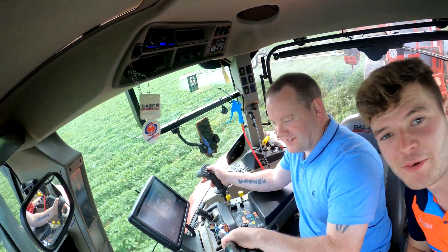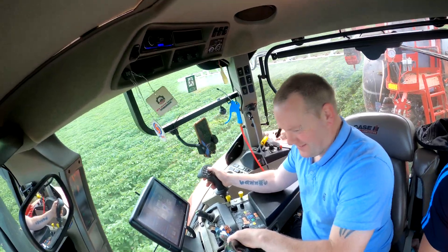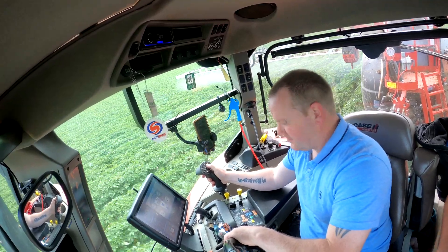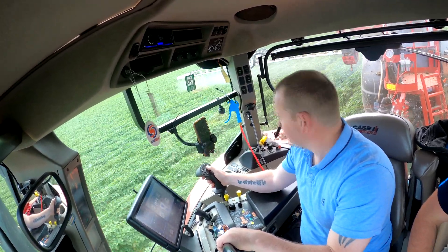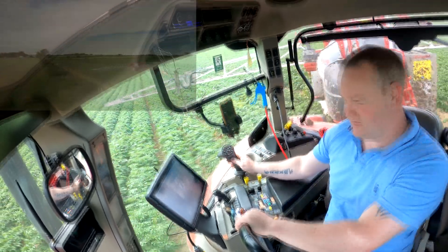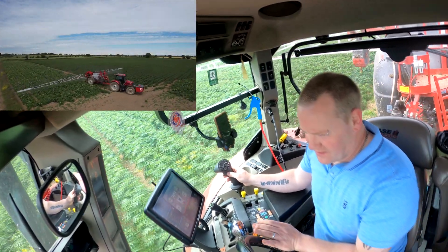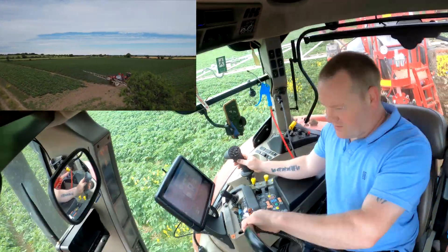We're now in with Steven, the main spray operator on the farm. He's here in the 175 Case with the LandQuip sprayer — full GPS, section control, and N-sensors fitted as well. For those who don't know what N-sensors are, they look at the crop and measure the chlorophyll levels to see how well it's growing. They report back where the weak spots are in the field, so the farmer can check those spots and determine what spray or fertilizer that particular area needs, rather than spraying the whole field.